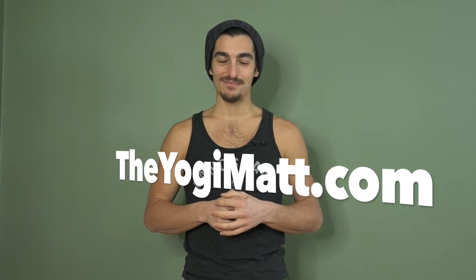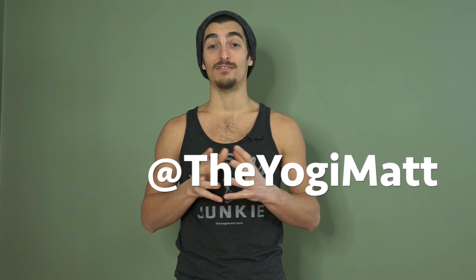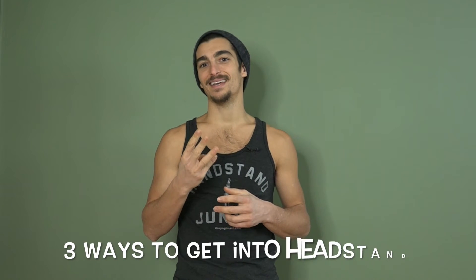Hey, my name is Matt Giordano of TheYogiMatt.com. Thank you so much for watching, and a very special thanks to those of you that are subscribed to me on YouTube and follow me on social media. What I want to share with you today is three ways to get into headstand, Shirshasana one. There's a beginner way, an intermediate way, and an advanced way. Each approach has its own benefits and its own challenges — let's get into it.